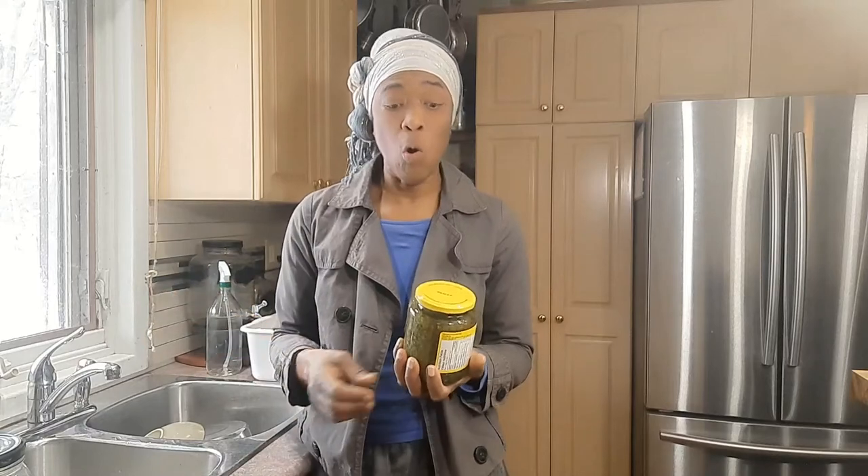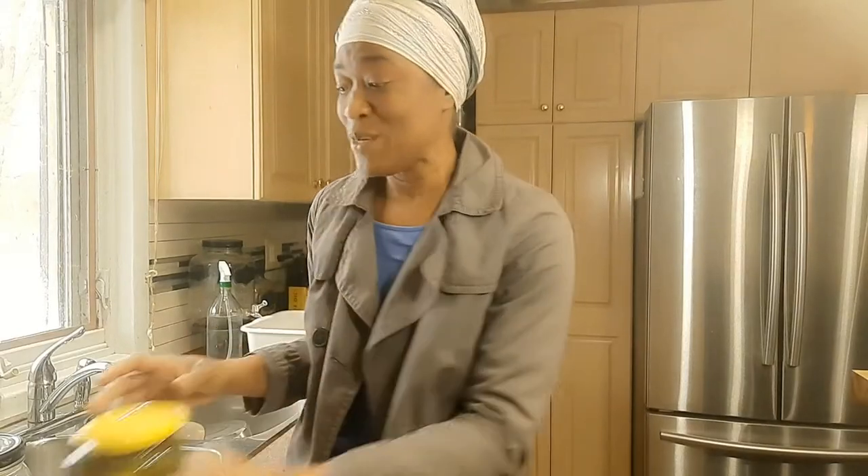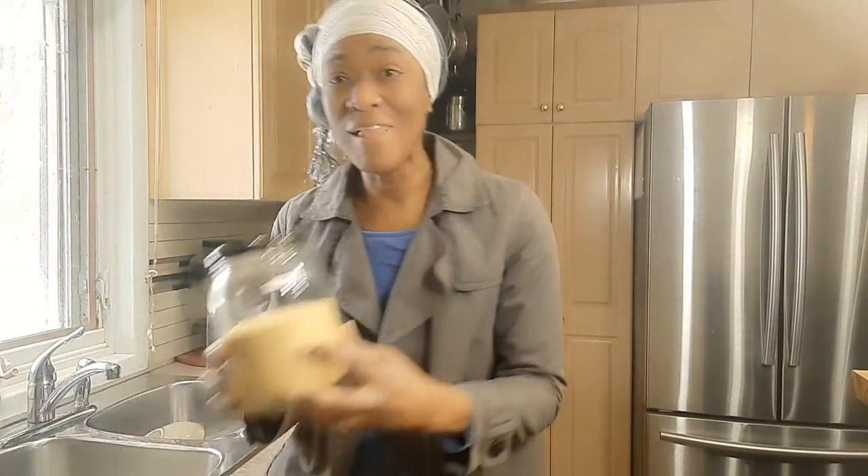Hi guys! You know when you buy your jars of pickles or relish or roasted peppers, what do you do with your jars? I remove the labels and use them to store all my grains.